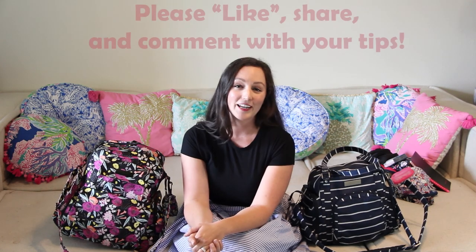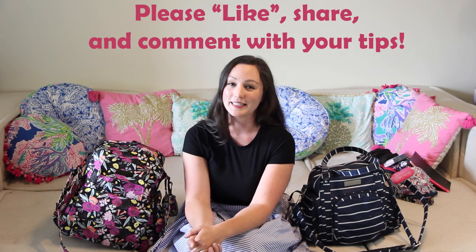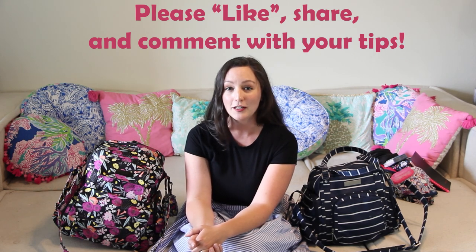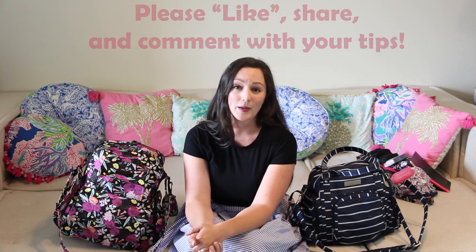So there you have it — the comparison between the Jujubee Bee Supply and the Jujubee Bee Nurtured, both perfect pumping bags. I hope you enjoyed this video; if you did please give it a like and feel free to share with anyone who might find it helpful. I really loved using both of these bags and I recommend either of them. Jujubee makes fantastic quality bags and I highly recommend investing in one of these bags.